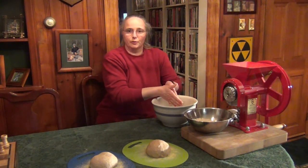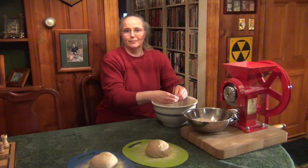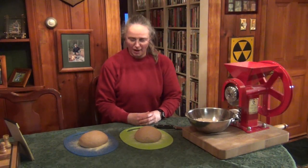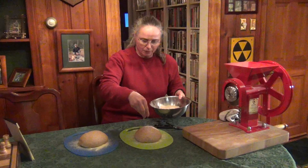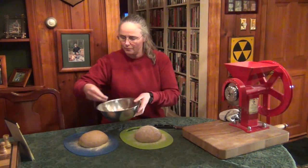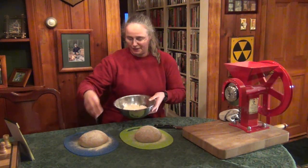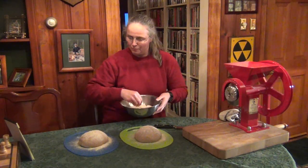After the loaves sit for half an hour, we'll come back, dust them again with flour, and I'll show you how to slash the top before putting them in the oven. It's been another half hour and we're ready to cut and get these in the oven. I'm going to sprinkle a little more flour — that keeps the knife from sticking to the dough when you slash it. They may not look like they've risen much, but they will once they're in the oven.